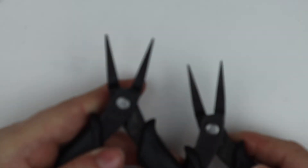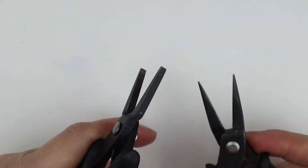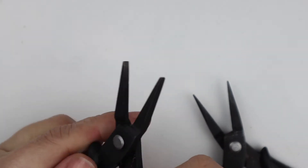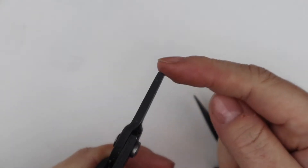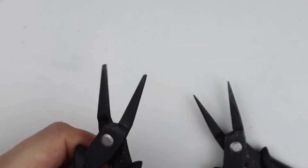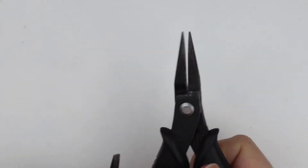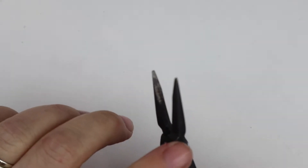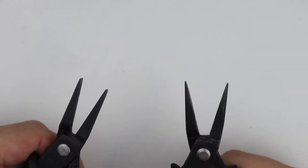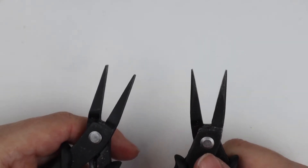To make this bracelet we're going to need two pairs of chain nose or flat nose pliers. As long as the jaws on the inside are nice and smooth and flat, that's fine. These are my flat nose pliers — they've got an actual flat nose at the end, nice and flat on the inside. These are my chain nose pliers — again flat on the inside but with a nice rounded top, which makes it easier to see where each jump ring is going to be placed. You can use any pliers you have at home in your stash.